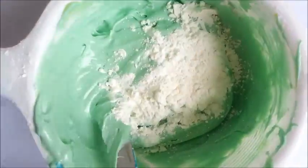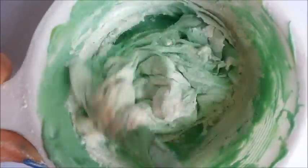When you have your paste, start to add in more corn flour until it's not so sticky.